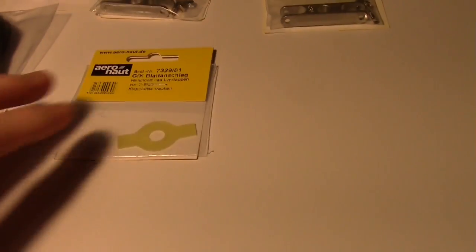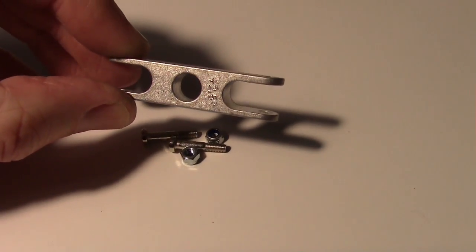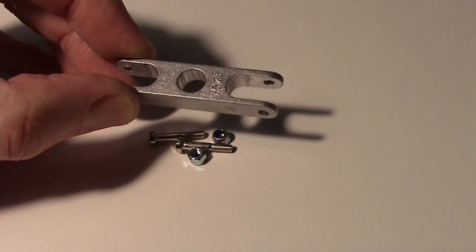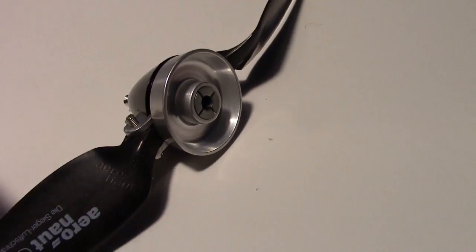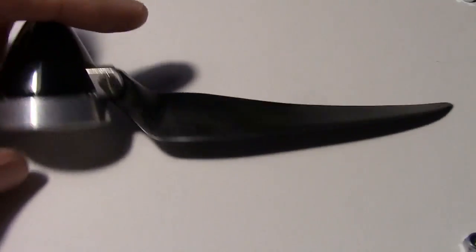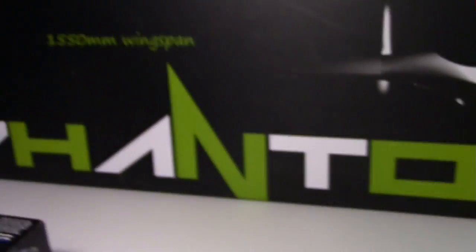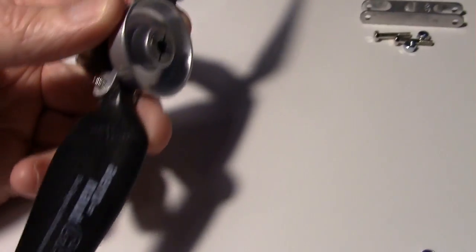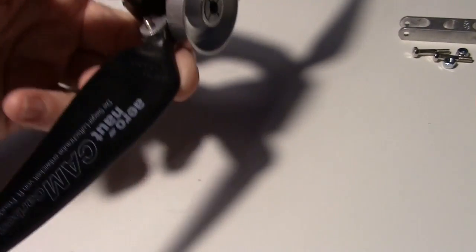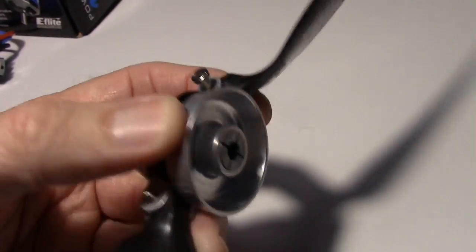I've got the standard yoke on the prop here — haven't tightened the screws down yet. This is basically how it looks in the pusher configuration, since the FX-61 is a pusher and it goes on the rear of the plane. The curved side goes into the wind so it'll turn and push the air back in that direction.